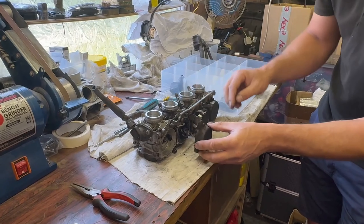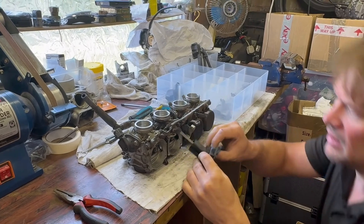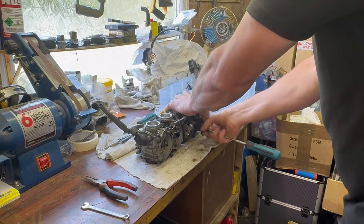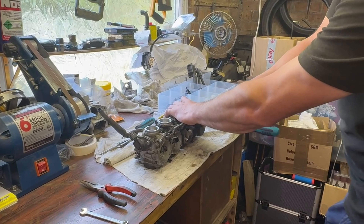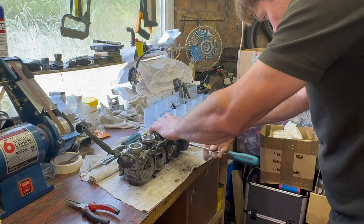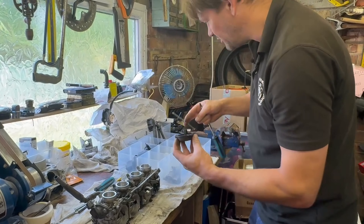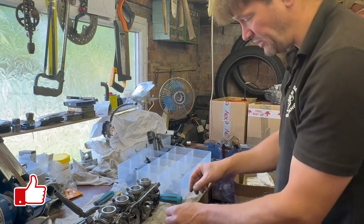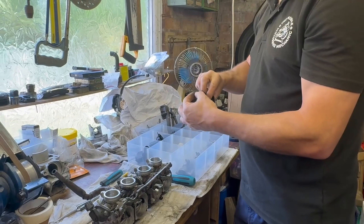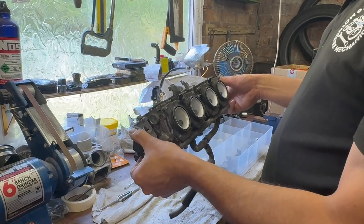It just clears the choke mechanism, so that's good — on some bikes you have to take this off but not with this one. If you didn't see part one where we went to the bike to take these off, link is in the description. The owner only just bought this bike from the previous owner and apparently it had been stood for quite a while, maybe 12–18 months — that's the reason why we think these were all gummed up.